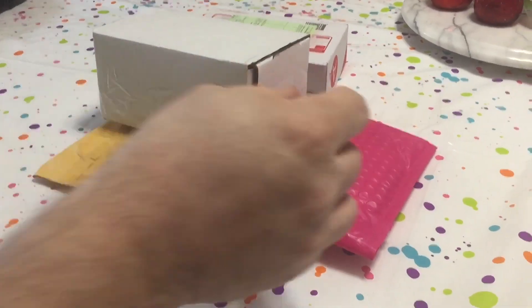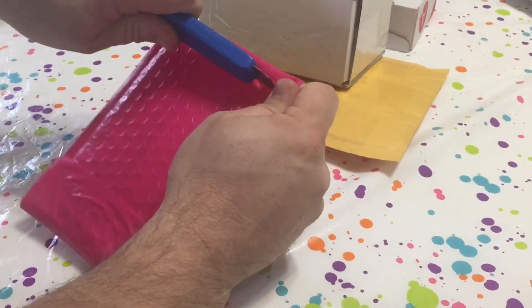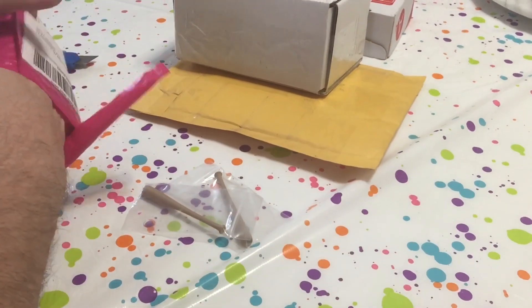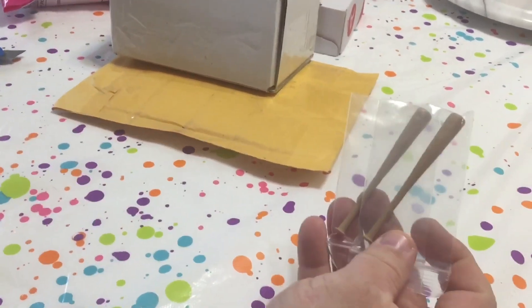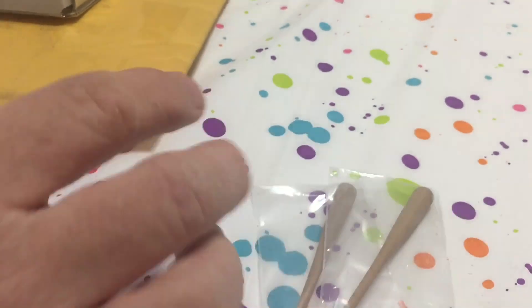We'll start off with this pink package here. This is a couple 1/12-scale baseball bats that I got to go with my Casey Jones figure. I think that'll make a nice addition.